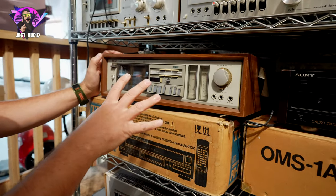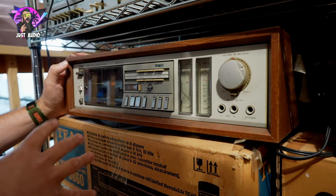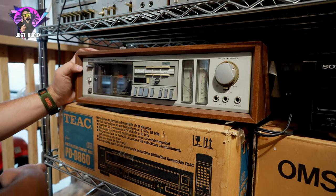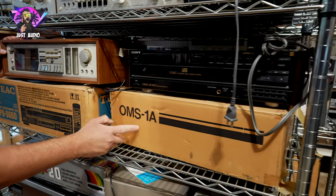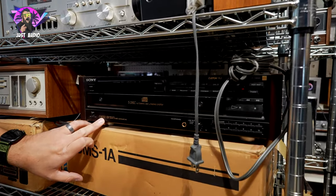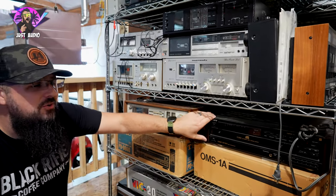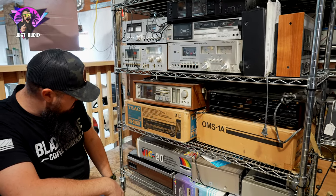Under here you got a Tiac — this has that finish that you see on some of the Rotels. This is one of those finishes that over time kind of fades and gets dirty because it's more of a plastic finish. But you clean this up, it'll be a nice looking cassette deck. Got a Tiac in the box here. Got a Nakamichi OMS-1A. And then on top, another one of those ES ones — the C8 ESD. Any of these Sony ESDs are going to be really, really nice. This is probably one of the best 5-disc players ever made because the Sony ES stuff was made so nice.